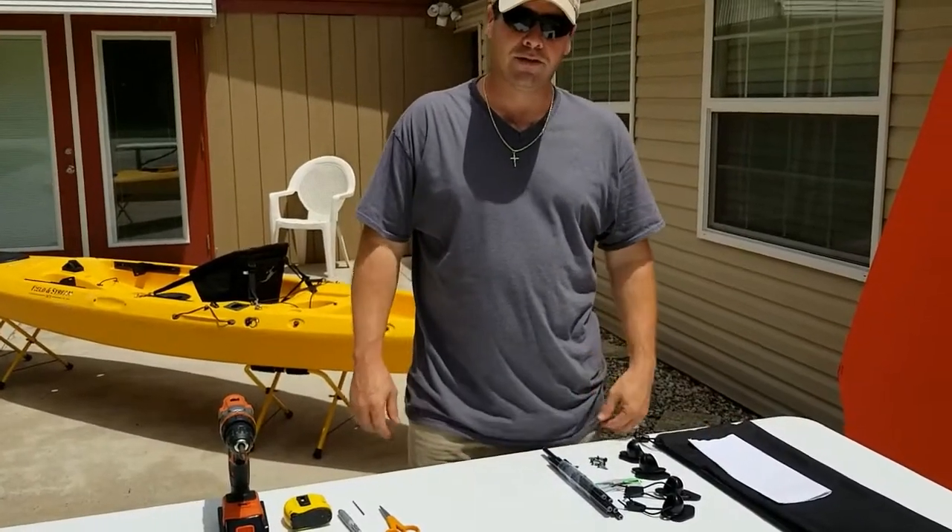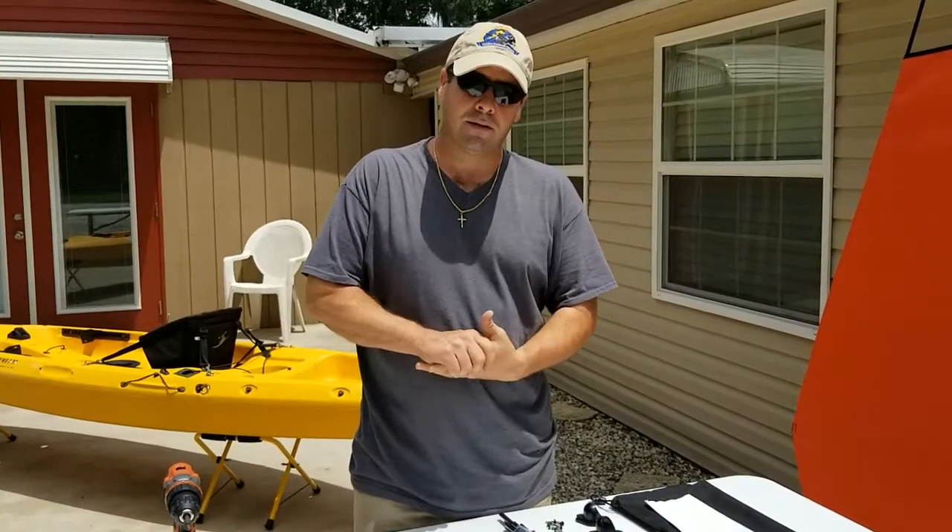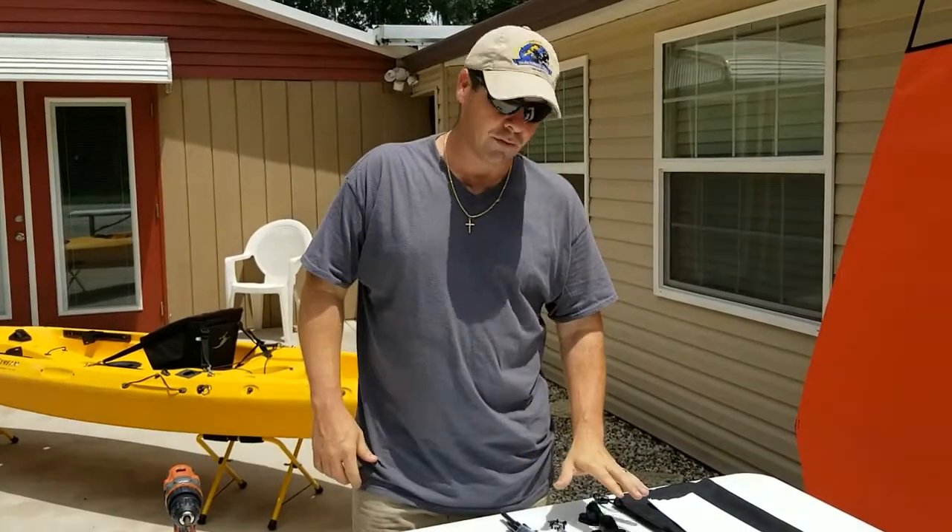Hello, I'm Matt with Adventure Canopies and today I'm going to go over the installation steps for our hubs.